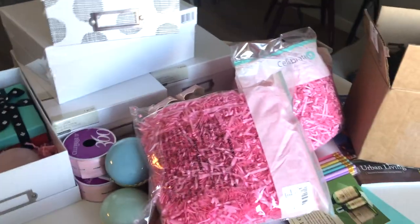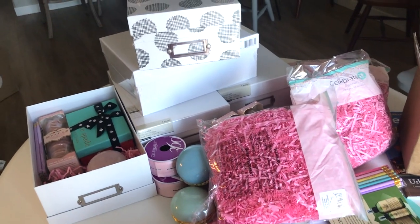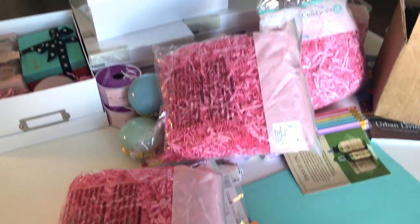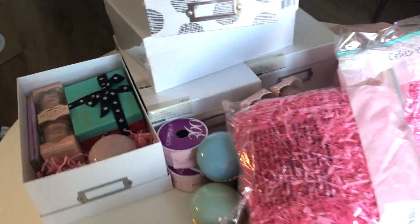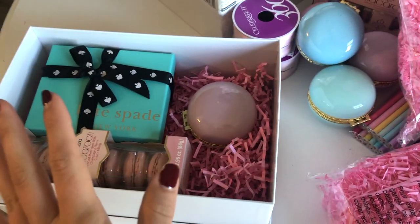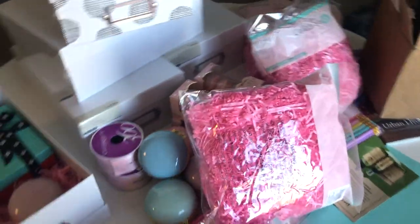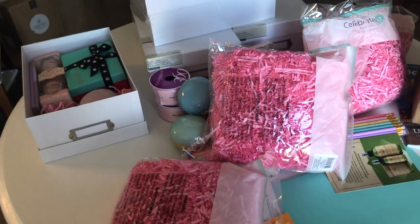Sorry if this lighting isn't great — I'm filming this right before we head to the airport for Thanksgiving, and by the time you see this Thanksgiving will have passed, so happy Thanksgiving! Today I'm going to be showing you everything I got for my bridesmaids and how I put together this really cute box. I'll tell you where I got all of the items from and roughly how much they cost. Most of the girls don't know I'm asking them, so it's okay to post this.